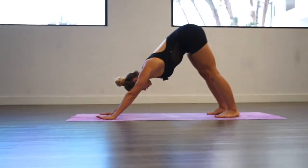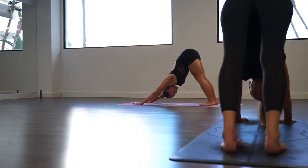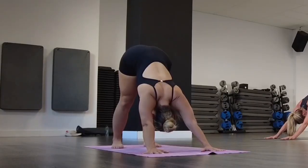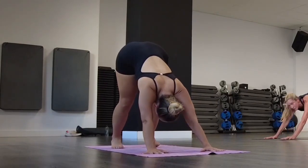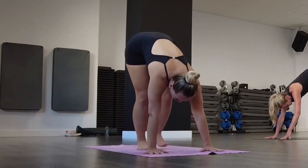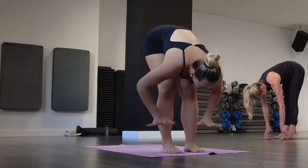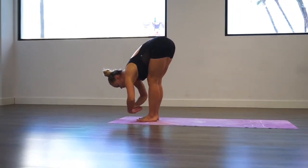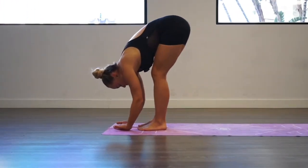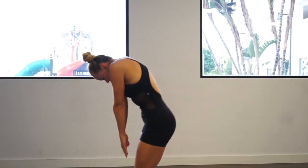Bend your legs slightly and step by step go to the front of your mat. Inhale and lengthen your spine. Exhale, go down, and now vertebra by vertebra, go all the way up slowly.